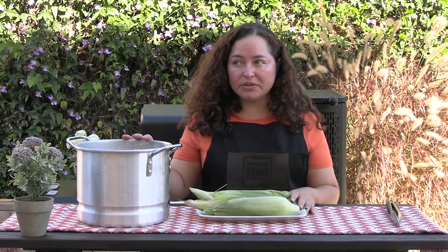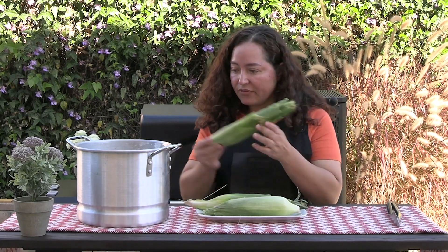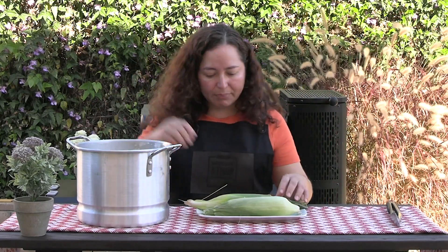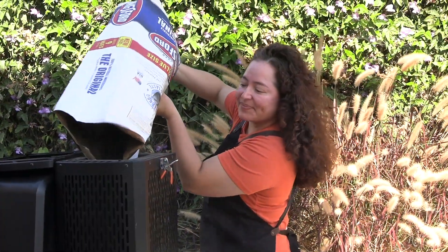This is the way we do it on the ranch. We soak them just like this with the husk on and everything. Just stick them in a big pot and cover them with water. The corn is going to soak for 30 minutes. In the meantime, we're going to get our grill ready.